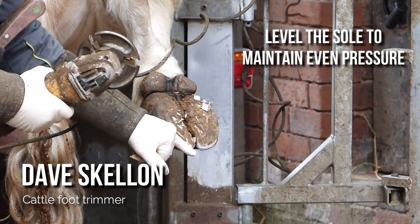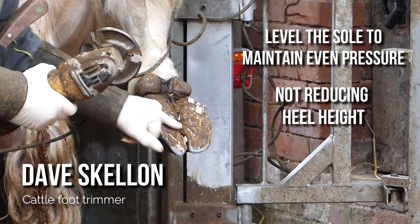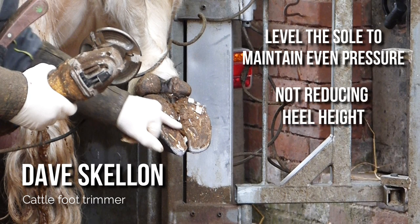Dave explained that his next step was to simply level the sole of the hoof to maintain an even pressure when the cow's moving. He's not looking to reduce the heel height at all, just to return the foot flat to the floor once the toes have been trimmed.